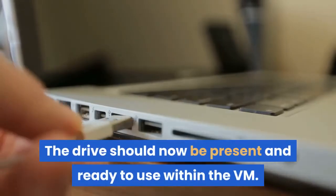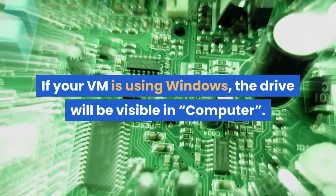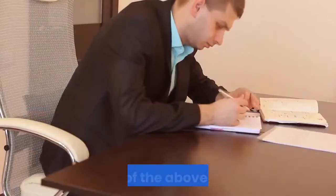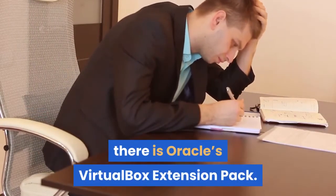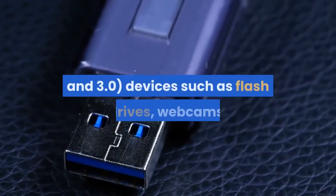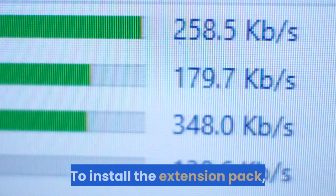The drive should now be present and ready to use within the VM. If your VM is using Windows, the drive will be visible in Computer. A quick note: you may need to reboot both the VM and your physical computer to complete the mount. If all of the above fails, there is Oracle's VirtualBox Extension Pack. This is a small binary package that adds certain functionalities, including support for USB 2.0 and 3.0 devices such as flash drives, webcams, and hard drives.